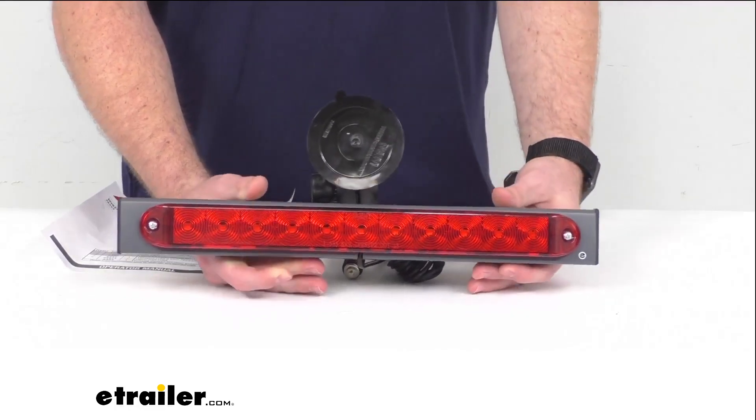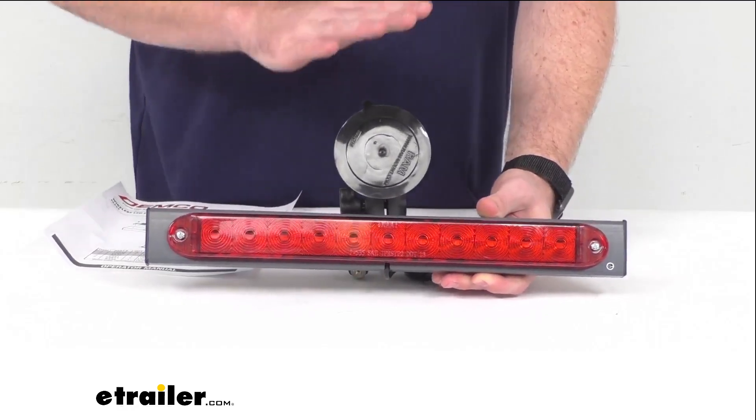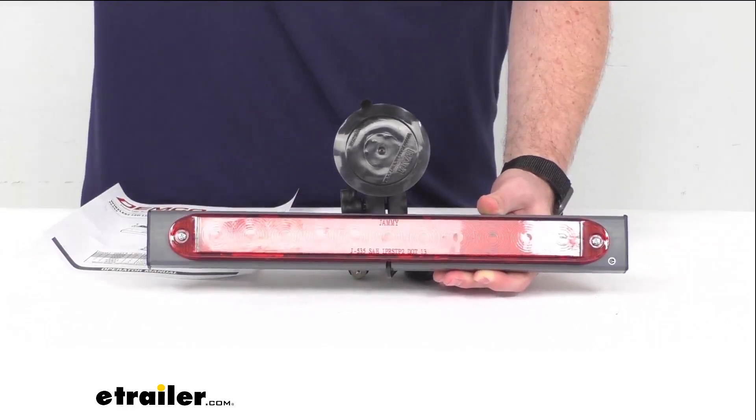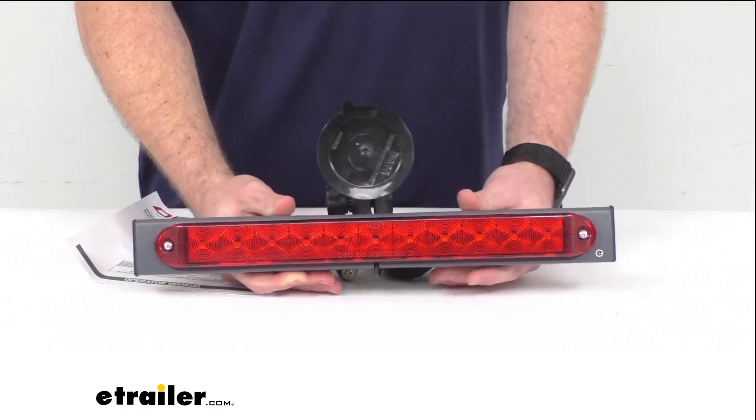This is going to be great for your flat towing or dolly towing setups where your vehicle is going to be blocking the lights from your motorhome. This will help those drivers see your lights better.